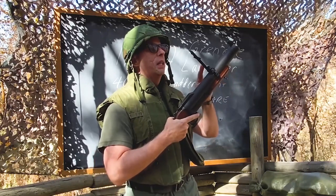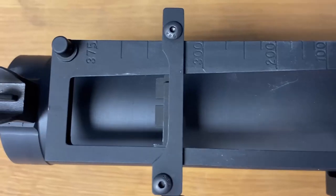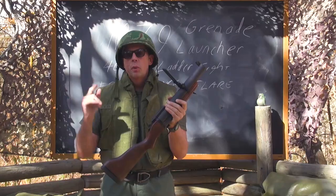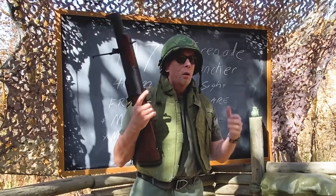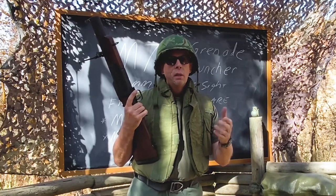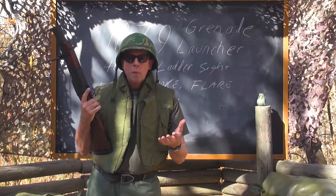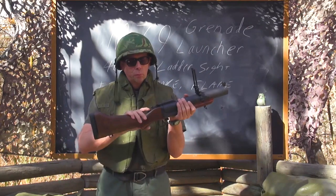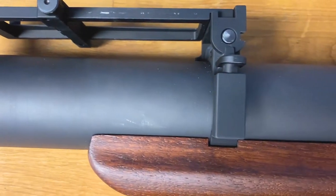Up front there's a leaf or ladder sight allowing you to shoot out to 400 meters — though easily effective between 100 and 300 meters. A gunner could carry fragmentation grenades, smoke grenades, flares, and pop-up signals, which made the M79 gunner very versatile as a soldier.